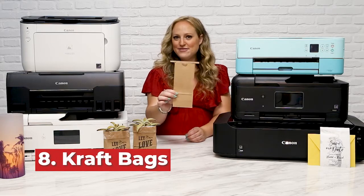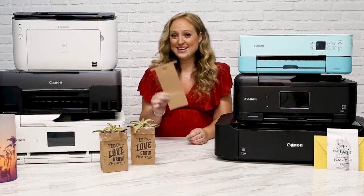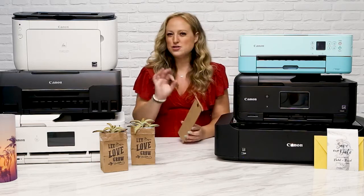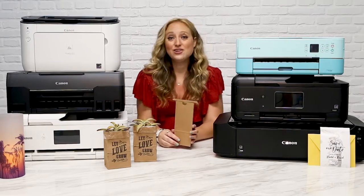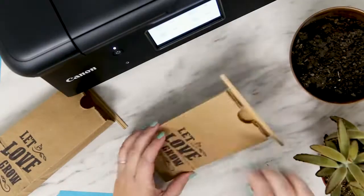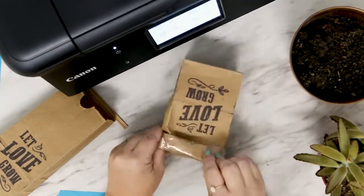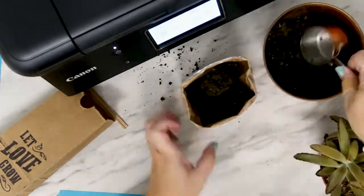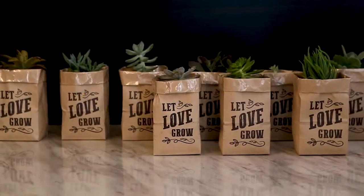At number eight, we have craft bags — now we're going to have some fun. You actually hand feed each one of these little bags through the rear of your Canon printer, which gives a totally rustic look that is perfect for wedding or bridal shower favors, but can look awesome for all kinds of different gift bags. Once each of your bags is printed, roll the sides of the bag down and fold it under twice. These are lined with plastic so that when watered, it won't soak through and ruin your print. Add some dirt and then a cute succulent, and remember to keep these babies watered until your special event.